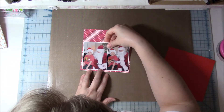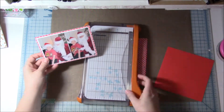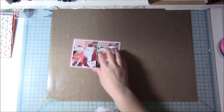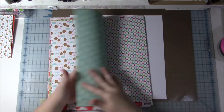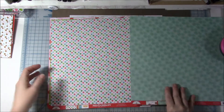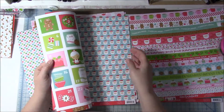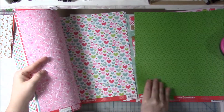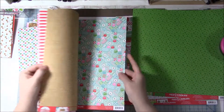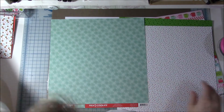I had these two four-by-six pictures of my son with Santa on Christmas Eve — he always comes to visit my kids, they sit on his lap and get a present. I have the six-by-six pad with this collection, and I wanted to mount the two photos onto one to make it look like one four-by-six picture. I chose that red brick pattern paper.